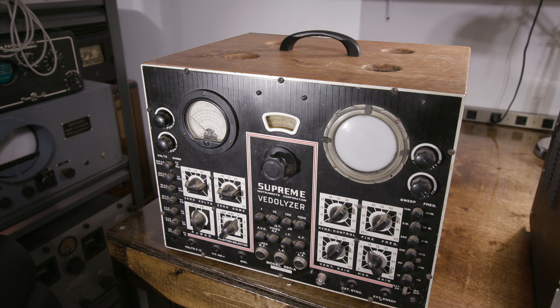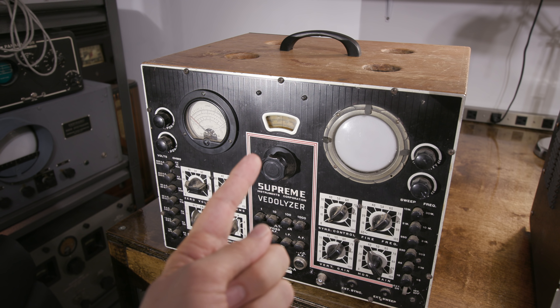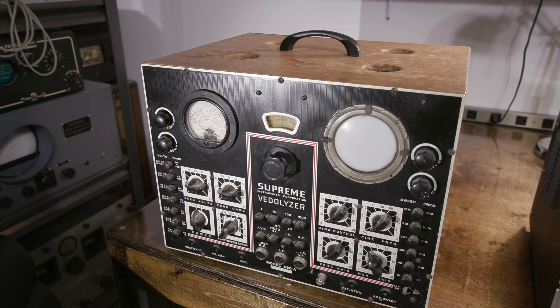The first piece of equipment we're going to take a look at is the Supreme Instruments Vetolyzer. This comes from the early days of radio and television. Even way back then they were trying to make equipment more compact, so what they did is they put a voltmeter, signal generator, and oscilloscope all in one very nice wooden case. It's such a neat piece of gear that it should have a permanent home on the old-time workbench. If you'd like to see this piece of equipment get restored next, leave that in the comments below.